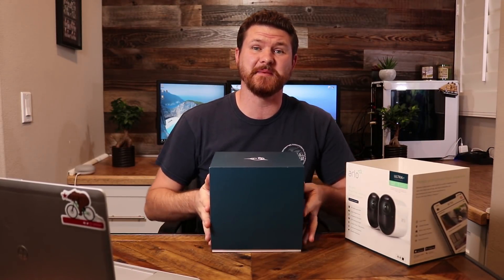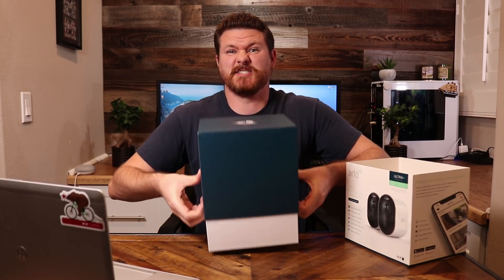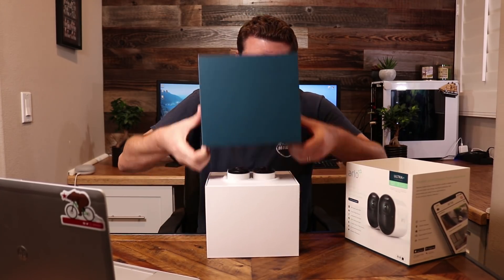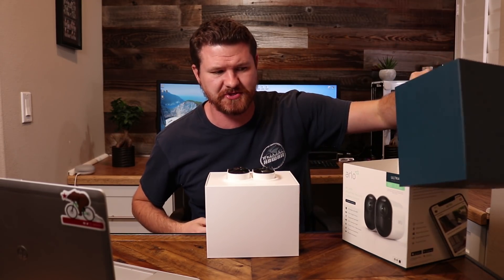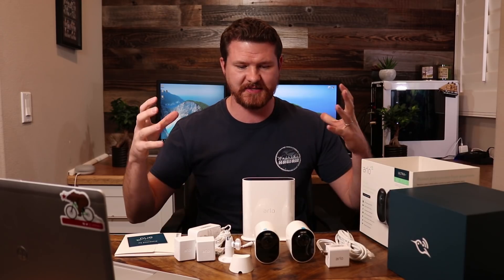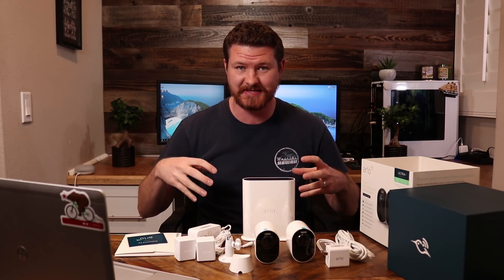All right, so if you guys are like me, I'm not a huge fan of unboxings. Let's get this thing opened up. I'm just going to take everything out and let me show you guys what comes inside. So this is everything that comes in the box, but I'm assuming you guys are going to want more of a detailed view, so let's bring it in and get you some details on this thing.